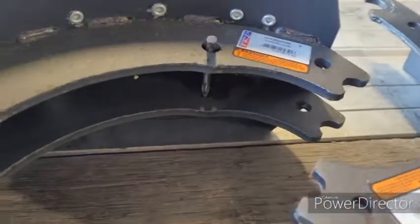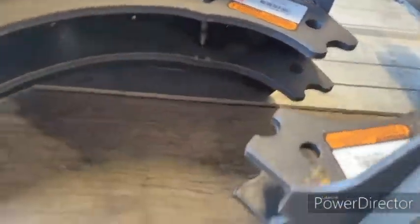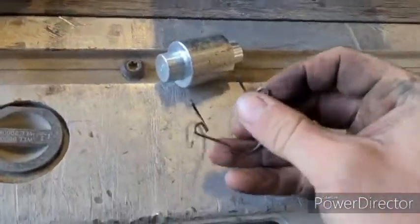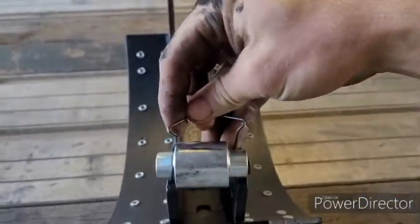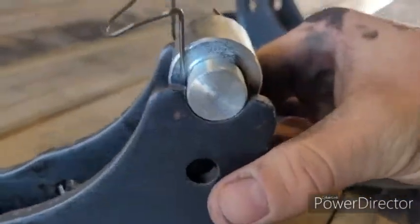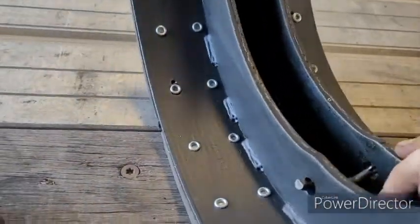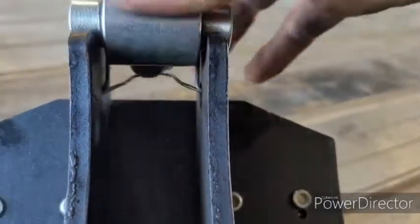So we need to take these pieces and they go in there. And then we just take a hammer — just like that. All right, so we've got them laying there. And then these springs go on here — like that. You'll notice there's a small end and a bigger end, so this one goes on the small end. We're just going to push this one down.